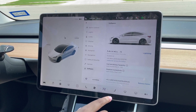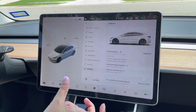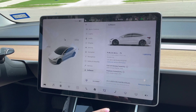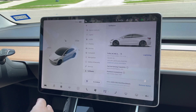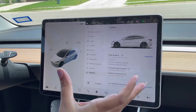My favorite feature personally is the software update. Just like updating your phone, there are over-the-air software updates for Tesla. When updated, you get all the latest features activated in your Tesla.